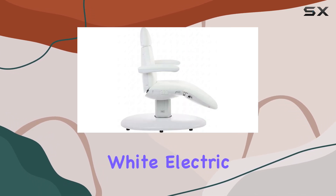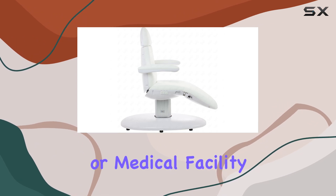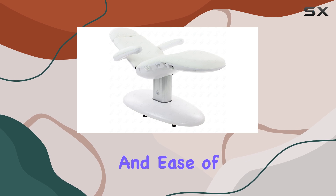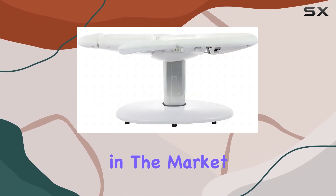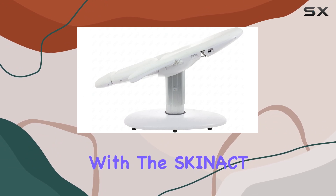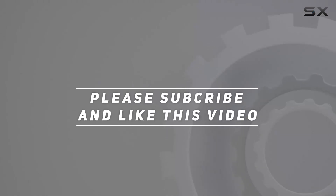In conclusion, the Skynact Venus White Electric Medical Spa Treatment Table Chair is a game-changer for any spa or medical facility. Its premium features, durability, and ease of use make it a top contender in the market. So why wait? Elevate your spa experience with the Skynact Venus today. Check out the video description for the updated price, and thank you for watching.